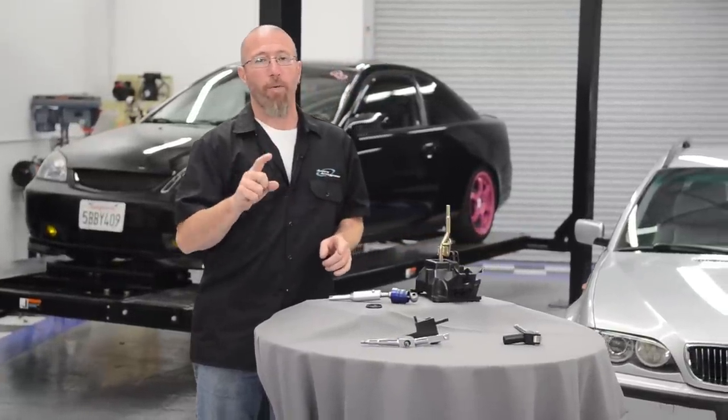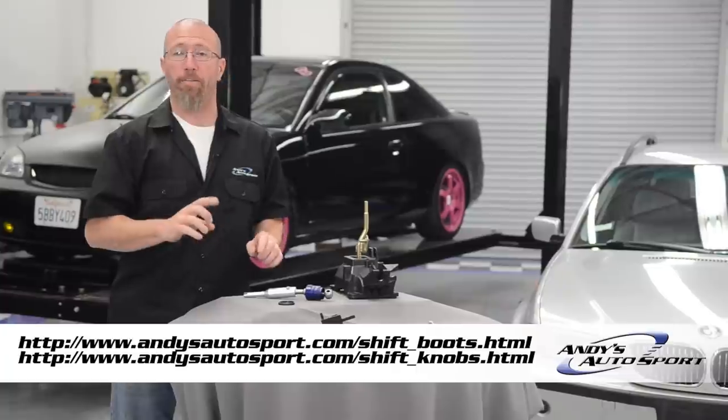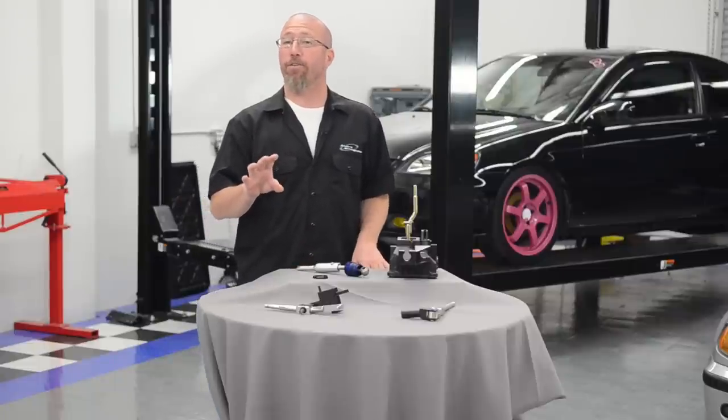When you install your short shifter you can use your factory shift boot or your factory shift knob. However, this is a great way to customize the inside of your vehicle by replacing it with an aftermarket knob and an aftermarket shift boot. We have them all available at andysautosport.com. Now it's time to install our short shifters.